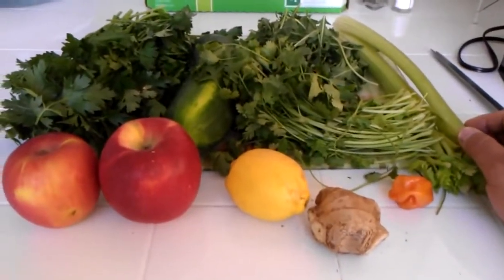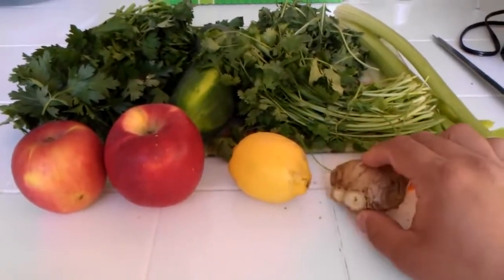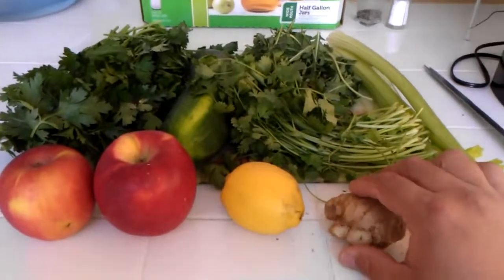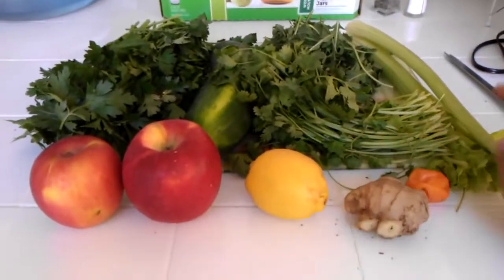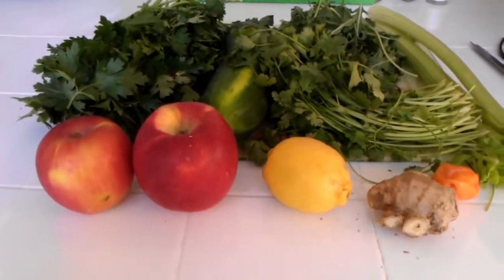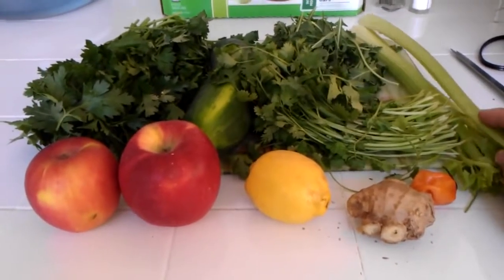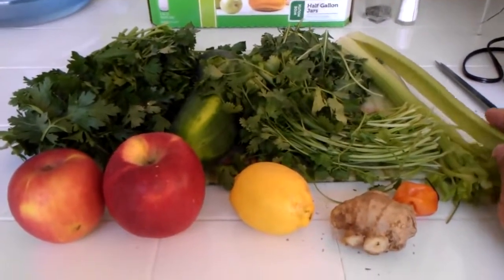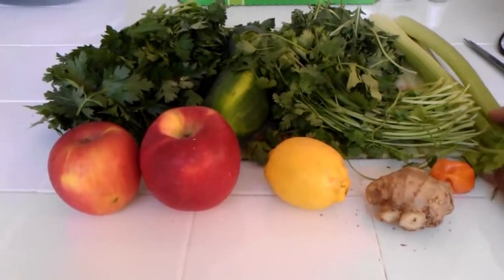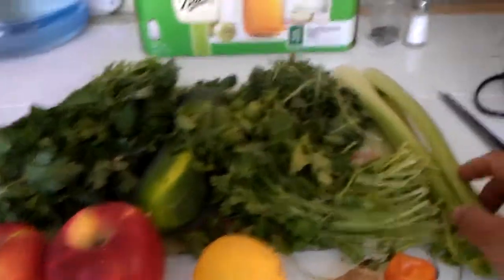You can Google these ingredients yourself — there's just countless information on the web. Scientists and health researchers have barely scratched the surface in terms of the healing benefits of fruits and herbs. Western doctors are taught how to treat symptoms, not how to cure diseases, and most health funding goes toward pharmaceutical medicine rather than research on fruits, vegetables, and herbs.